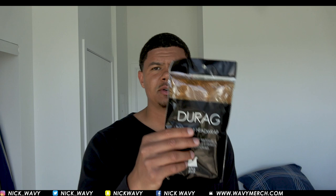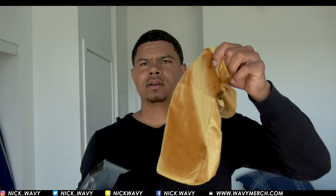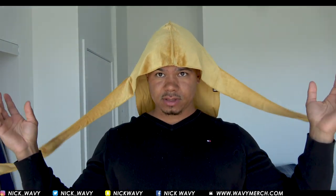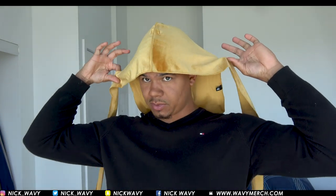So let's do one more. Here we got the velvet do-rag — this is the khaki color. These velvets have the stitching on the outside, so you don't need to worry about that. You put it on your head just like that, and then I line it up above my eyebrows, pull the strings back, and grab it just like this.